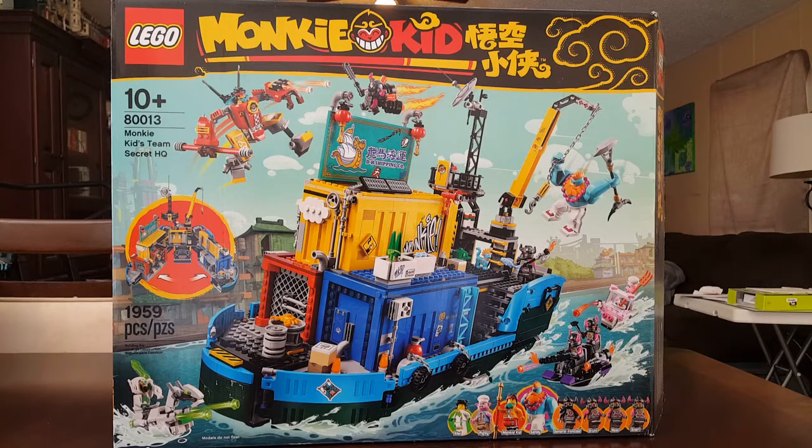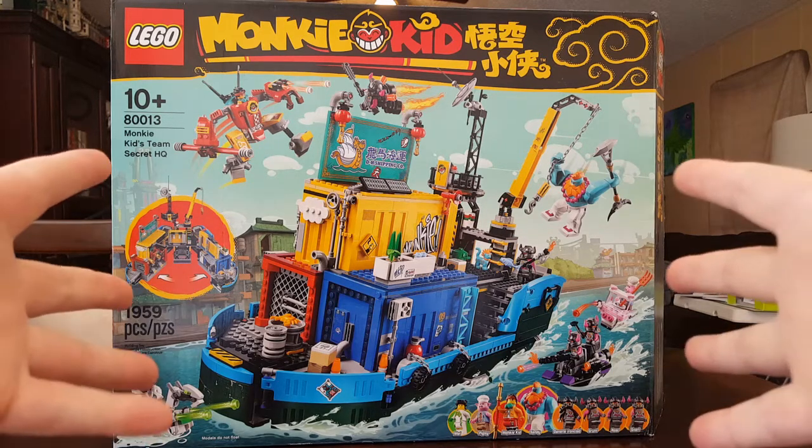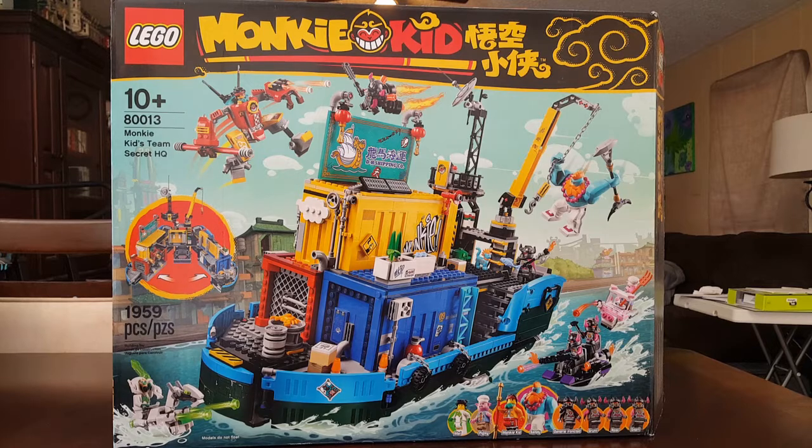Welcome once again, Spazites, to another LEGO video review. Today we have this big ol' box here that I'm really excited about showing you all. This is the Monkey Kid — Monkey Kid's Team Secret HQ set. It is approximately 1,959 pieces and it is set number 80013. So without further ado, let's start the review.